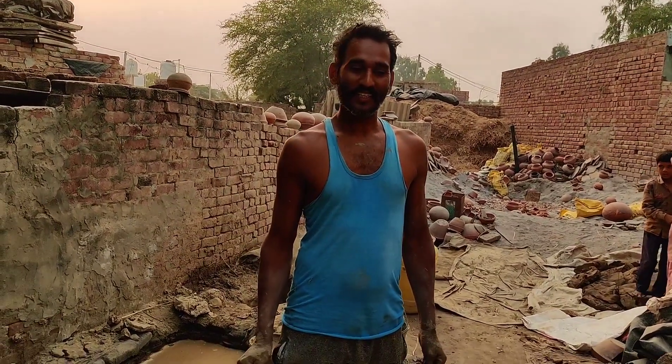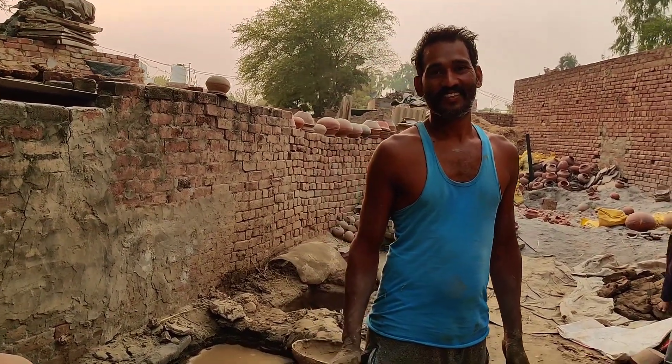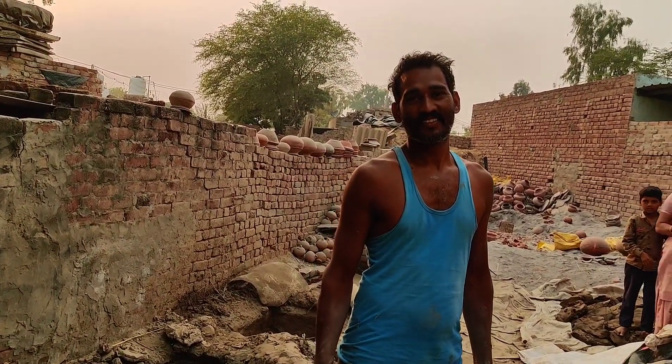How are you doing? Okay, I'm 60. I'm here to go and do this. How much work you have done?